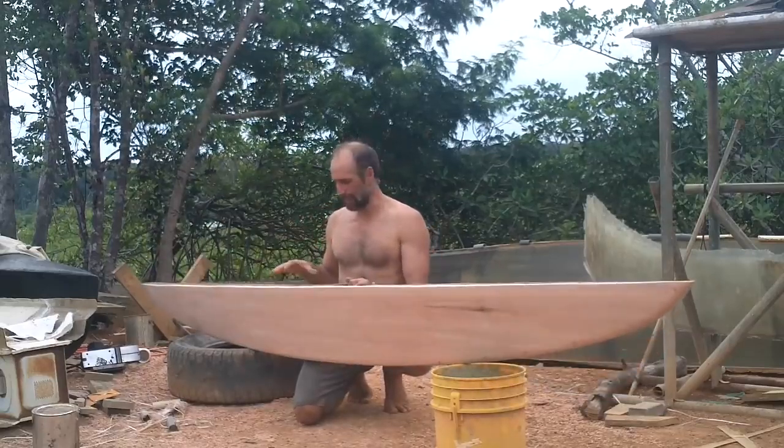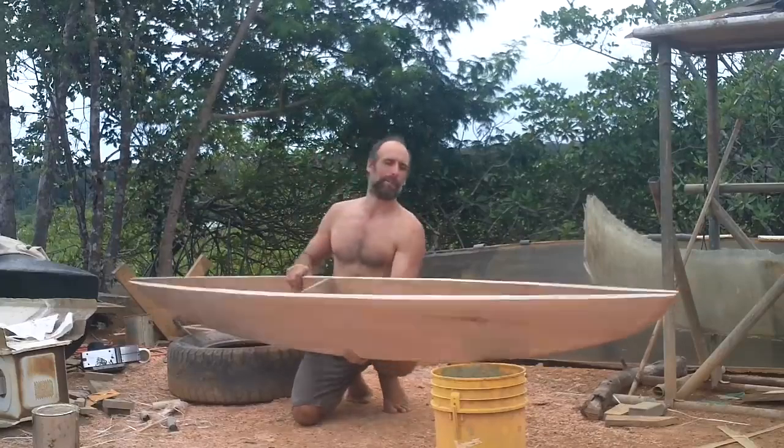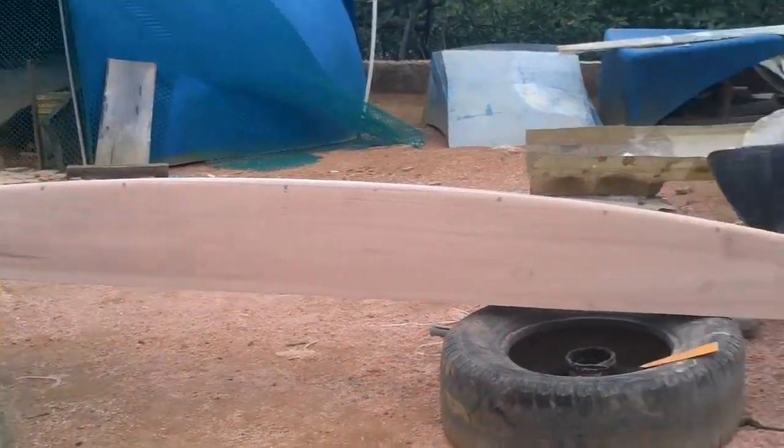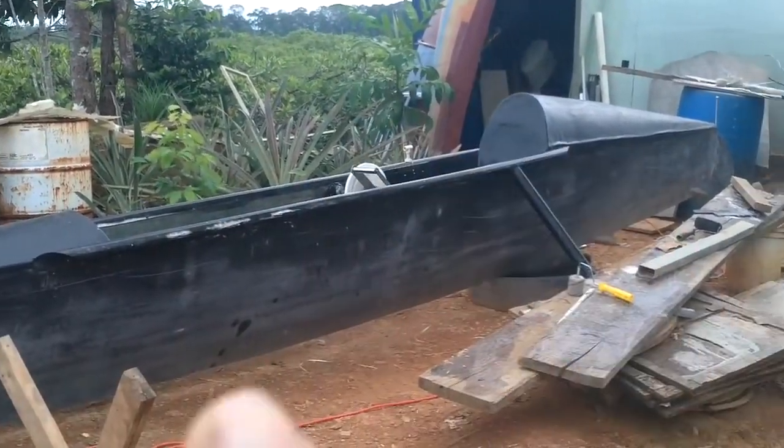If I made another one of these I could make a little kid catamaran. That came out so nice — that is going to look so slick on the side of this, one on each side.